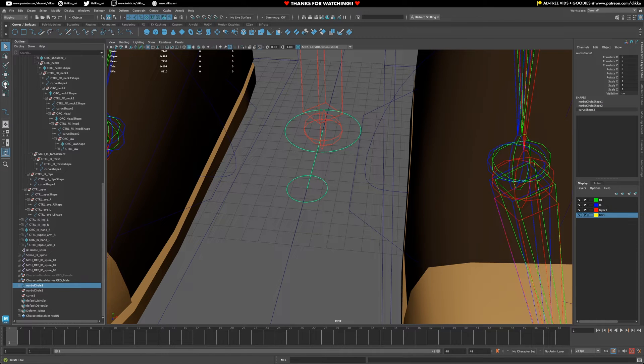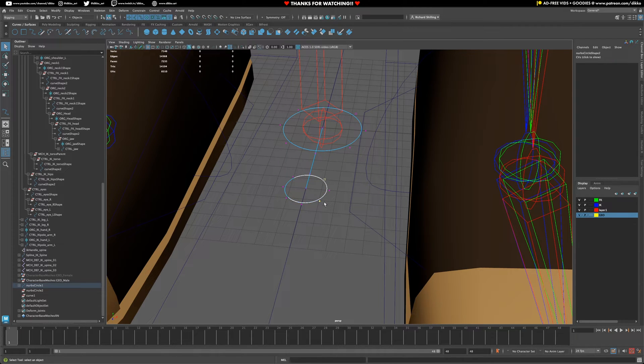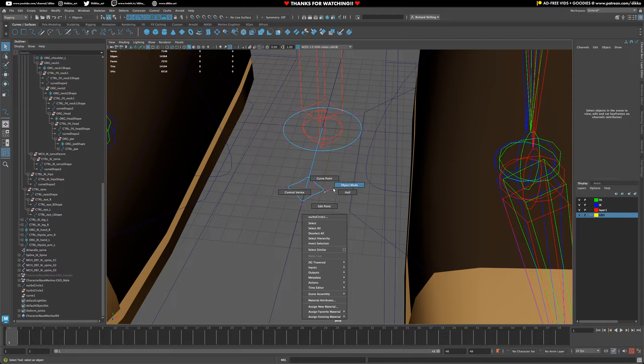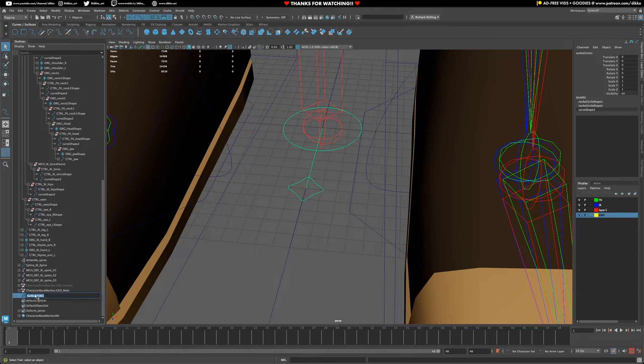Now that control is sort of how I want it to be. I could go ahead and give it a little bit more personality - scale in these to make it a little bit more distinctive. It's all aesthetics, it's up to you how you want to do it - whatever seems logical. Delete these curves, and now I can name this control. I'm going to start with the metacarpal, so I'll call this metacarpal underscore index underscore L. That would be my first joint down that chain for the hand.